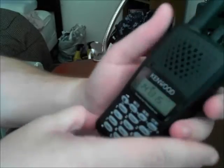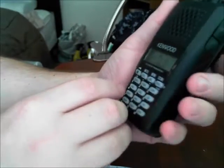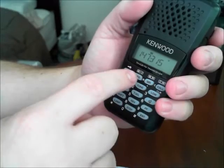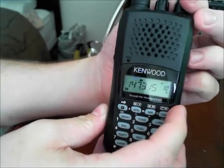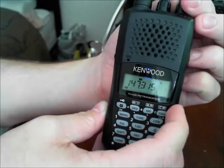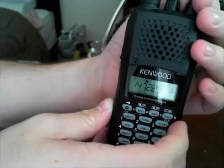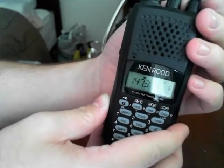I'm going to put squelch on 4 for now. We're going to see if we can hit a repeater — it's 17 miles away, I don't think we will; it's probably out of range. But to put it into memory now that you've selected the frequency, you're going to hit function, then memory, and you'll see the slot number blink. We'll put it in slot number 6, then hit memory again. If you go to memory mode, you'll see that number 6 is that frequency.